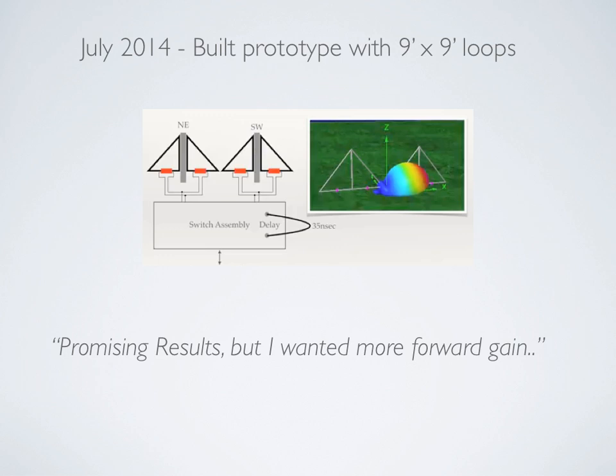The front-to-side ratio was very apparent immediately. Signals I was used to hearing to the north or south were down easily 20 to 30 dB, and it wasn't just a few — all of them were down. The front-to-back was very respectable, very similar to what we had seen on the standard Shared Apex.